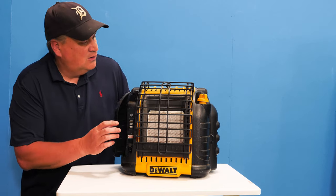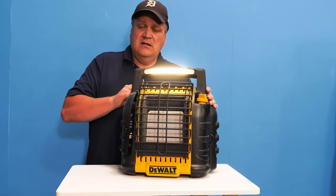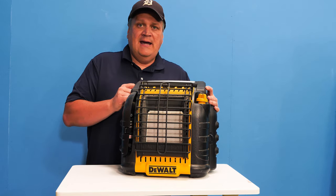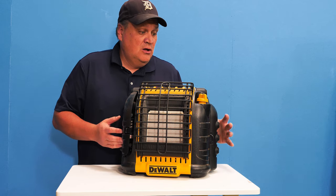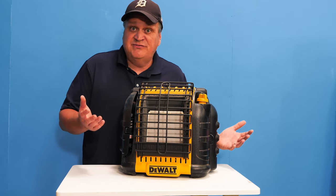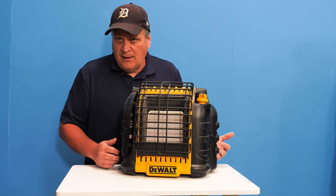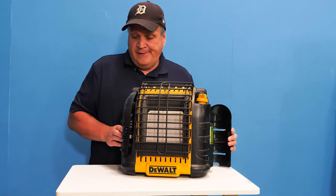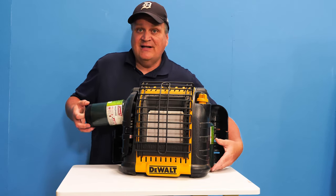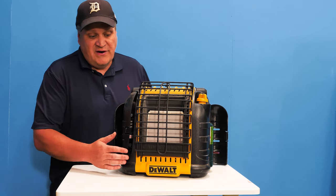So you have the USB ports here, you've got the light at the top, you've got the fan, and it puts out heat. From an overall standpoint, it's a pretty good heater. It's not that expensive, especially if you've already invested in the DeWalt 20-volt system for rechargeable batteries. These little propane tanks are easy to find, they're not that expensive, and they last quite a while.